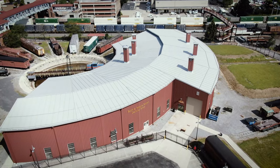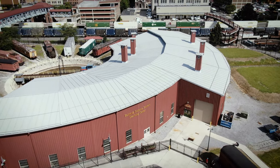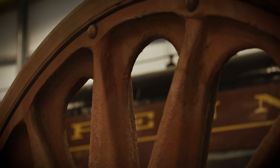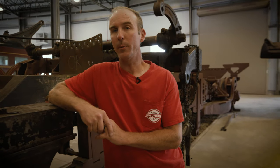With any locomotive restoration you have a set of challenges. In this particular restoration you have a unique set of challenges. This one has been started and stopped a number of times and it's had work done that was either partially done or not done at all. We cannot take anything for granted of what's been done in the past, and it does take a little bit more time to understand what has been done, what hasn't been done, and what's been done incorrectly.